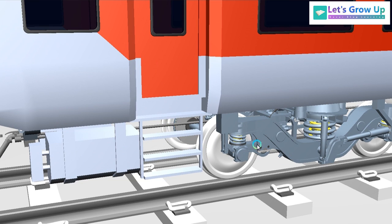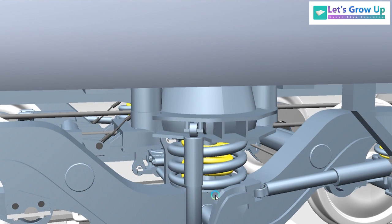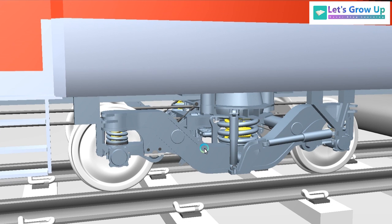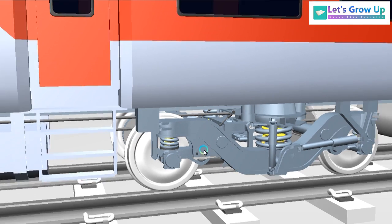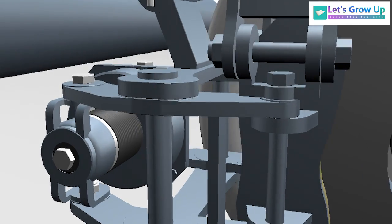In the LHB coach there are two types of suspension: one is air suspension and the second is spring suspension. A spring suspension related video is already on my channel, so you can check the link above. But today I will talk about the challenges of the LHB coach brake system.